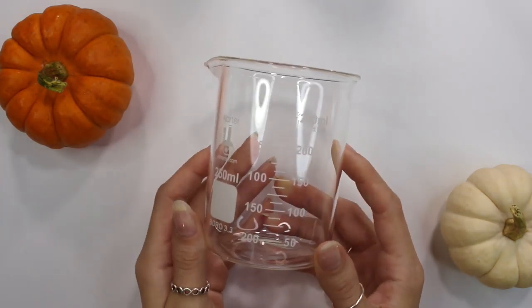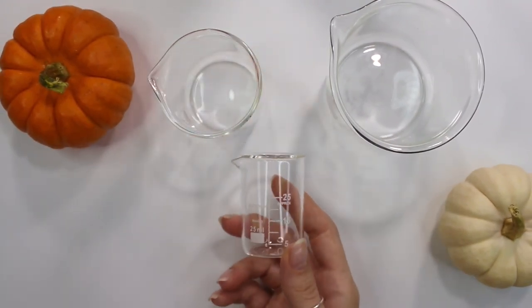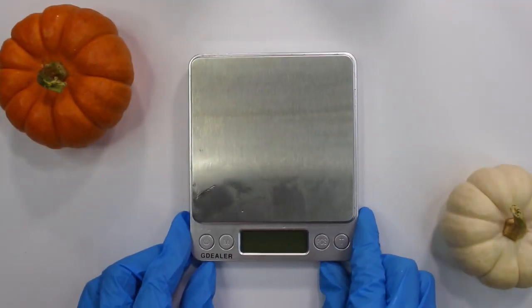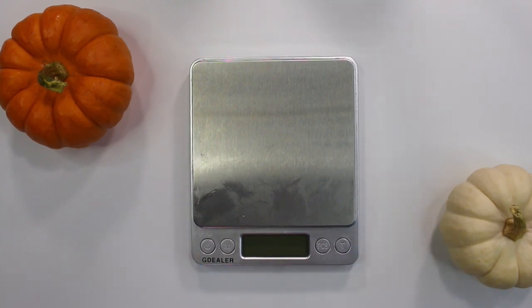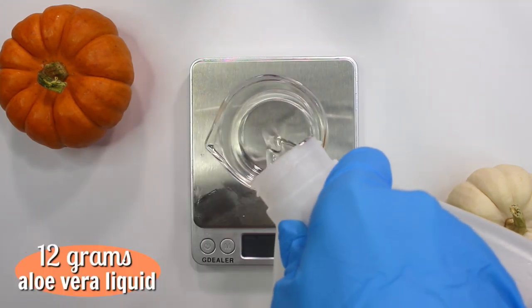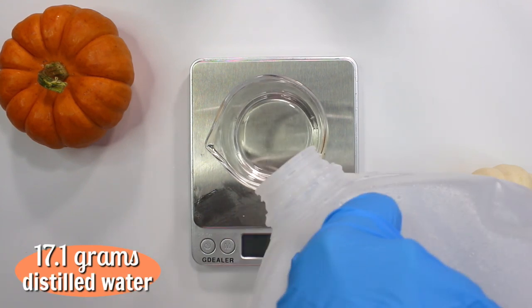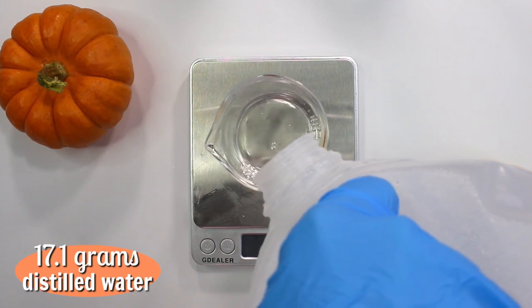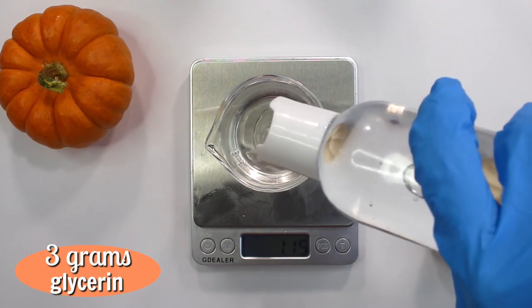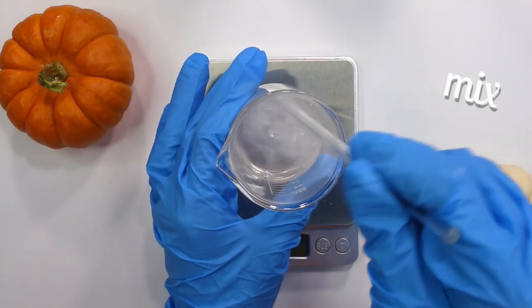For this recipe I'm using a 250 milliliter glass beaker, a 100 milliliter glass beaker, and a 25 milliliter glass beaker, along with a digital scale that weighs to 0.01 grams. Starting with the 100 milliliter glass beaker, I'm weighing out the water phase: 12 grams of aloe vera liquid, 17.1 grams of distilled water, 3 grams of vegetable glycerin, and 0.3 grams of allantoin.